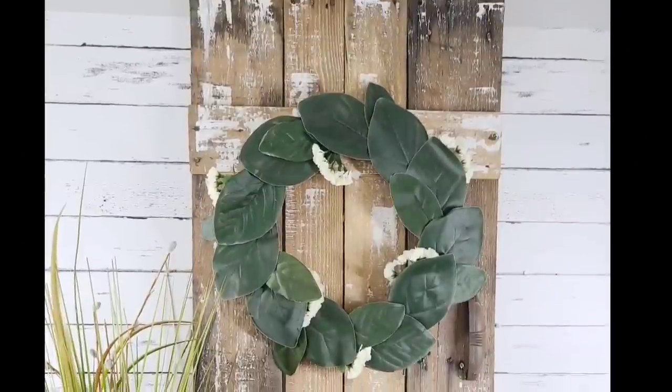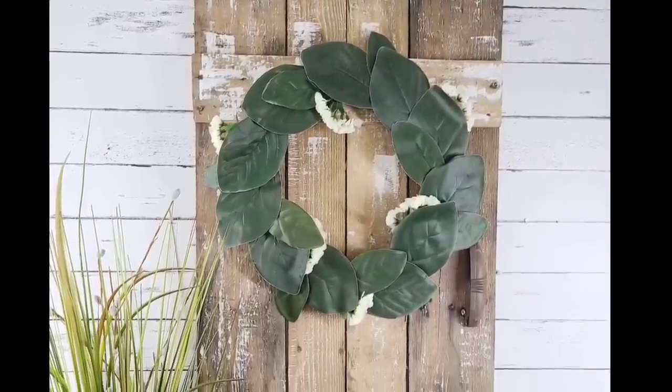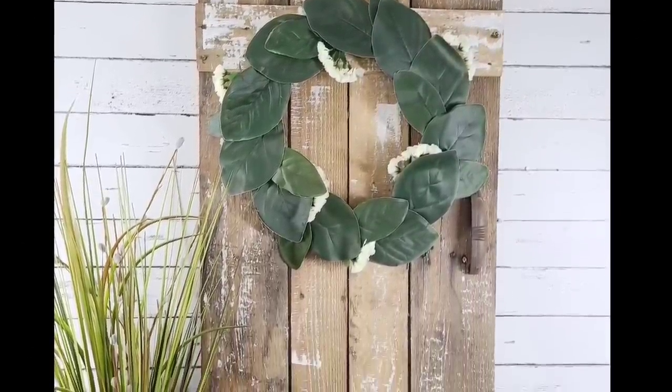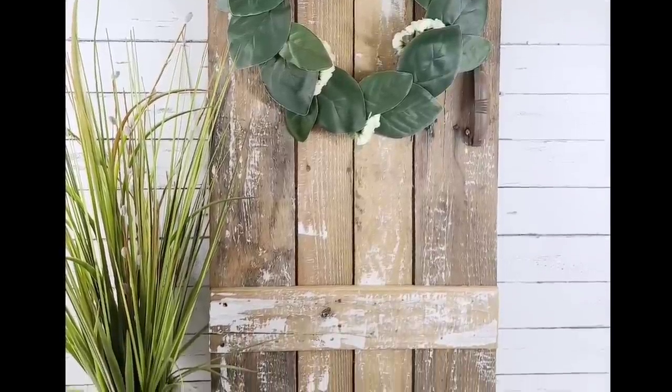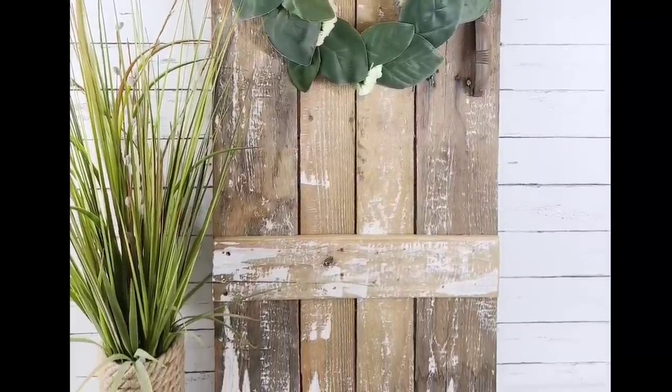Just place a screw and then place it on top. Oh my goodness — this door is stunning. It is large, it is heavy, it is rustic, it is looking so authentic. Love that we used the palette.